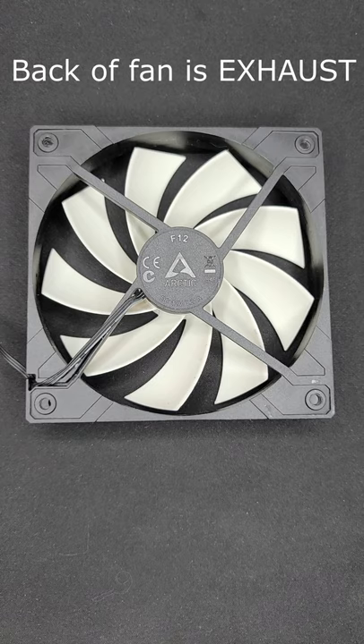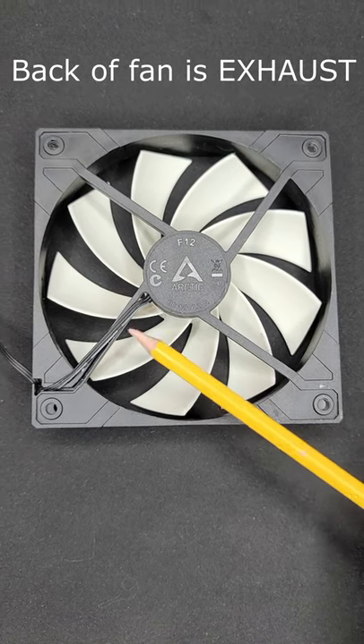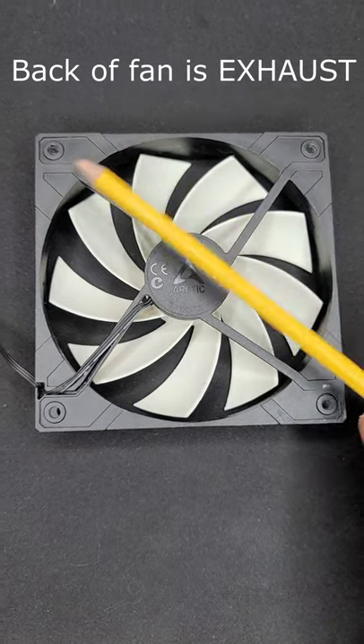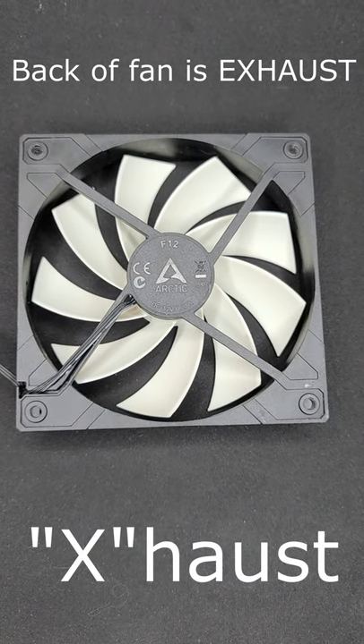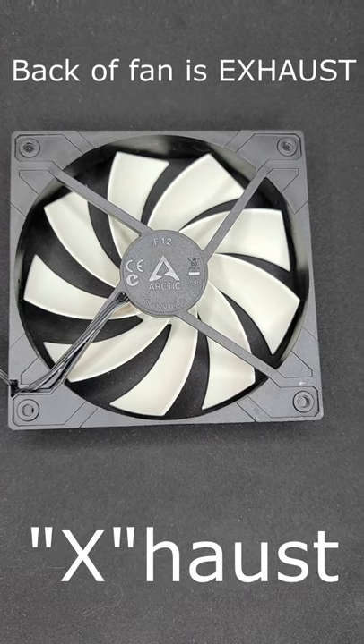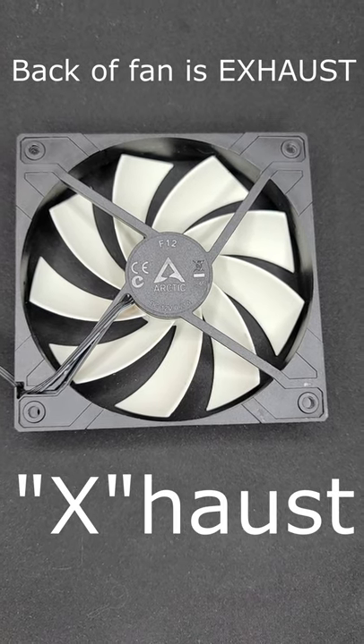When you're looking at the back of the fan you can see the bracket supporting the fan. These brackets form an X. Remember that the X stands for exhaust, so when you're looking at the back of the fan it's exhausting air or blowing into the camera.